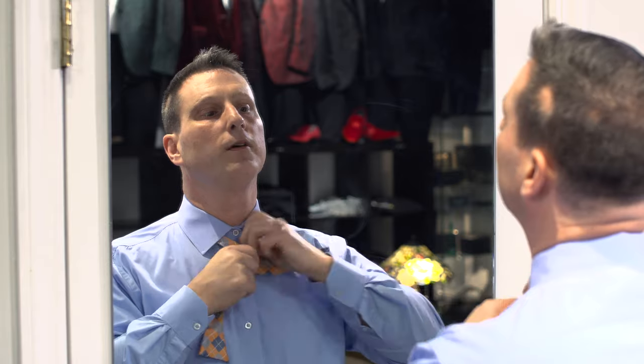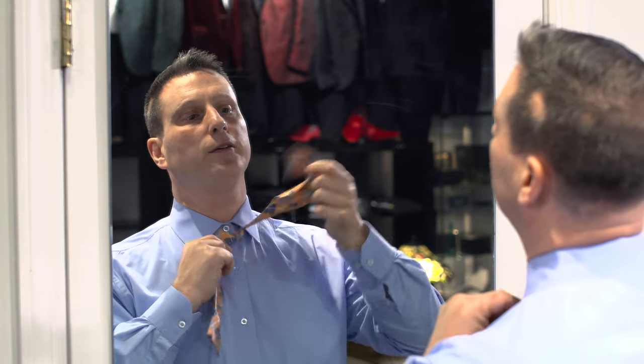Hi guys, today we're going to learn how to tie a regular bowtie, not a clip-on. You're going to start out — you have two different lengths in the bowtie, just like you see here. You're going to take them, flip them over, fold one end under the other like you see here, and get a nice little simple knot in the front.